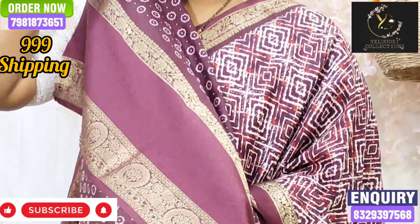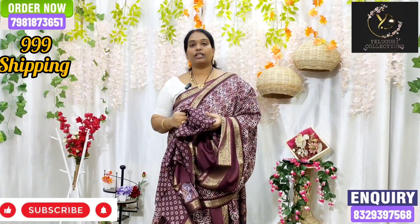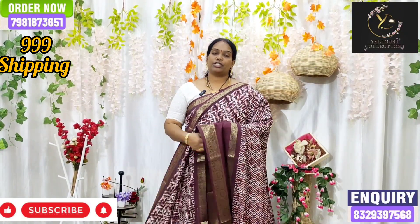This is a bond and a zari line and a satin border with a zari weaving. This is a very good bond. This is a durable fabric and I will change the stitch. It has a smooth feel. This is a single color combination. I will choose this collection. Thank you and keep shopping with us.